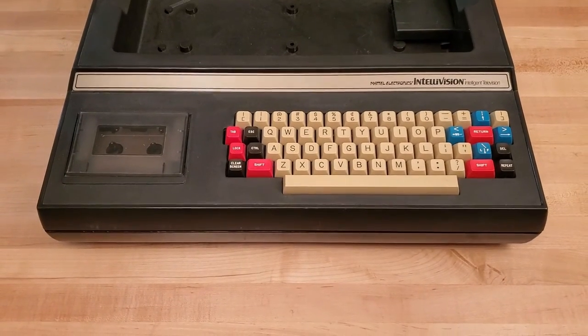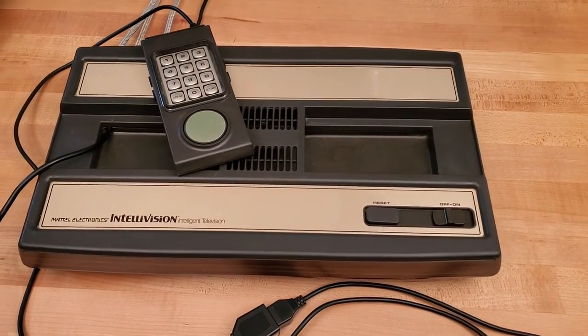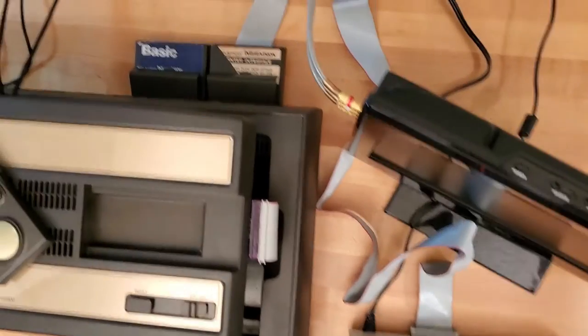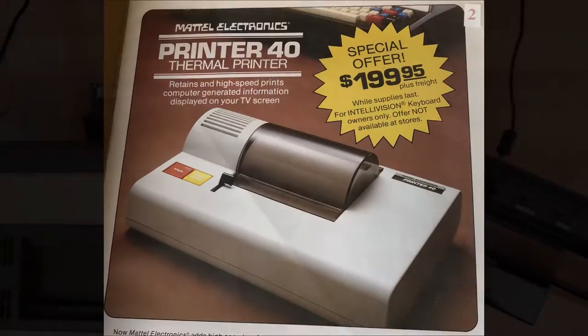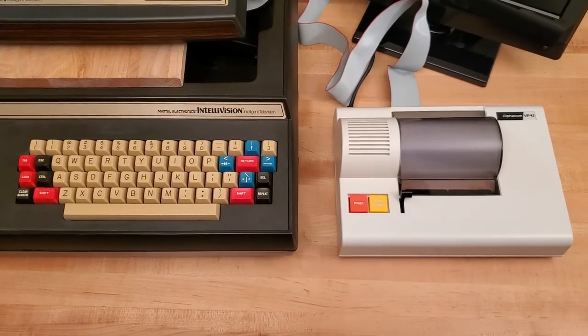For background, the keyboard component was the original hardware that upgraded the Intellivision gaming console into a home computer. The printer interface itself was an upgrade that plugged into the back of the keyboard component and also attached to a specific model of printer. The printer and the printer interface were sold together by Mattel Electronics as an accessory to the keyboard component.